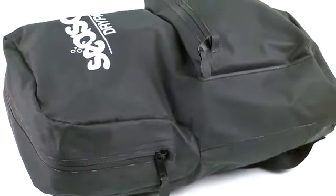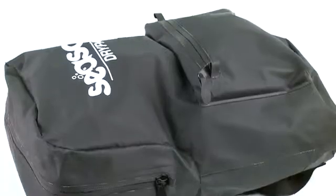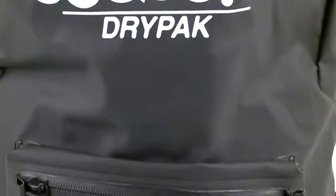A large zippered opening makes it easy to access its roomy main pocket. We stuffed it with a laptop, camera, cell phone, two towels, a t-shirt, shorts, and a windbreaker, and still had space for more.